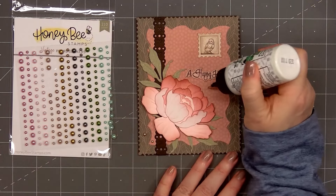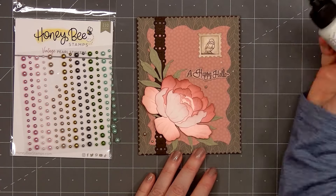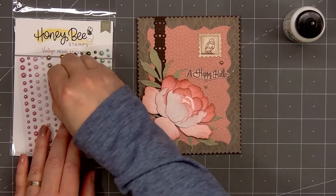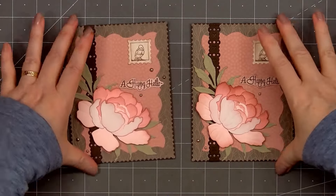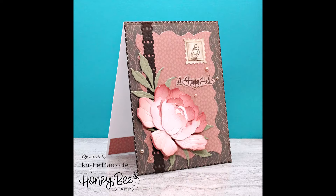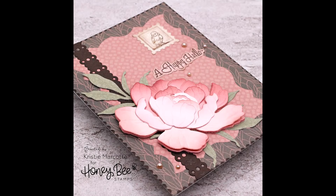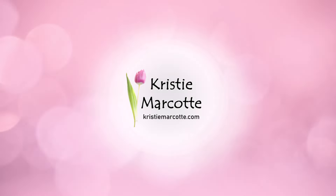For embellishments, I'm using Honey Bee Stamps Vintage Pearl Stickers, selected a light tan color. I'll put two in the lower left hand corner and three around the sentiment. The pearls do have adhesive on the back, but I like to add a tiny drop of glue just to make sure they stay in place. So there is my finished card, and I love how this turned out. Honey Bee Stamps new Vintage Love release will be available on January 31st after their release party on YouTube. Thank you so much for watching, and I hope you have a wonderful day.